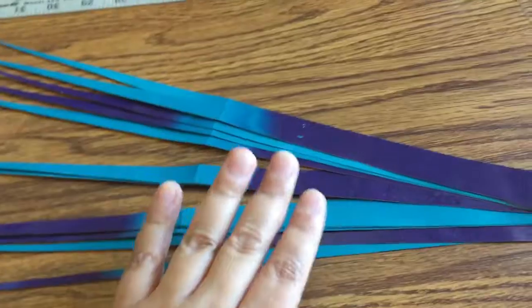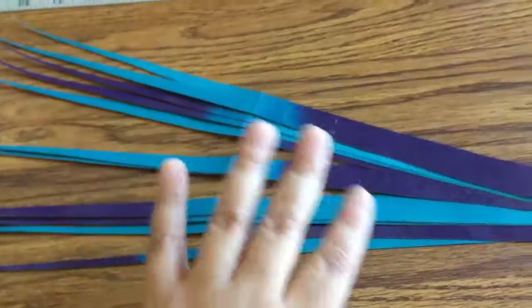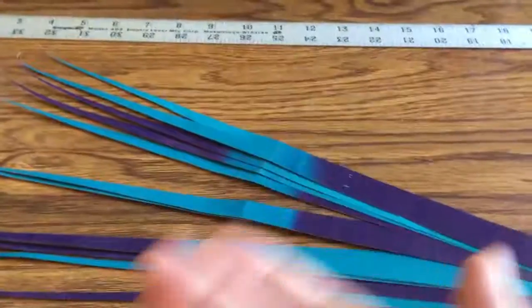One part of it'll be dark blue and the other part will be light blue, depending on which — or light blue then dark blue. Yeah, it'll be cool. Okay bye!